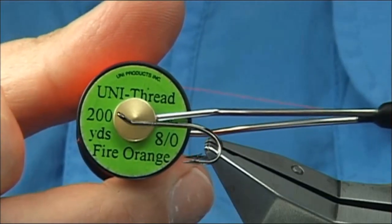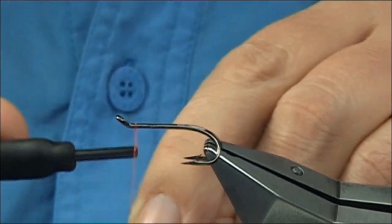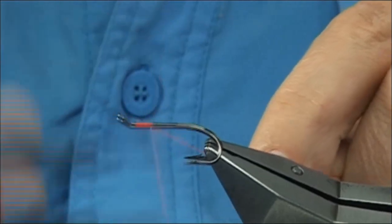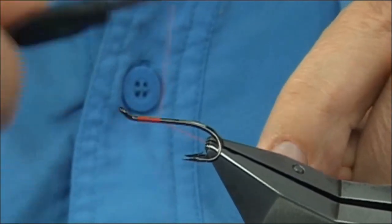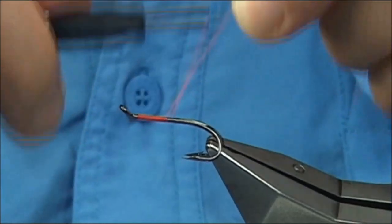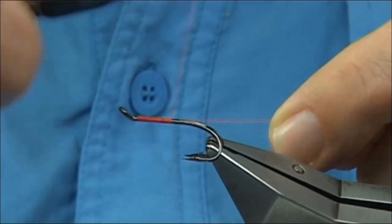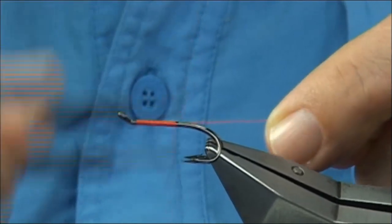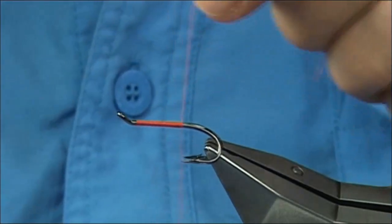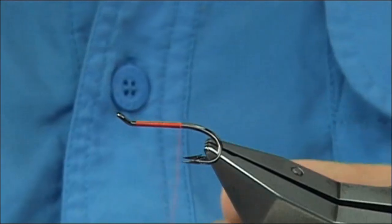The thread I'm going to be using is Unithread 8/0 in fire orange. I've waxed the thread. I'm going to start the thread at the eye and then work my way down, just using the weight piece to control the turns of thread. Keep the weight piece tight — it'll push each turn neatly into the next. Wind all the way down until the thread's in line with the point of the hook, then remove the weight piece.